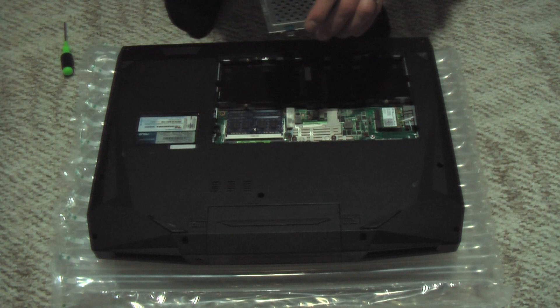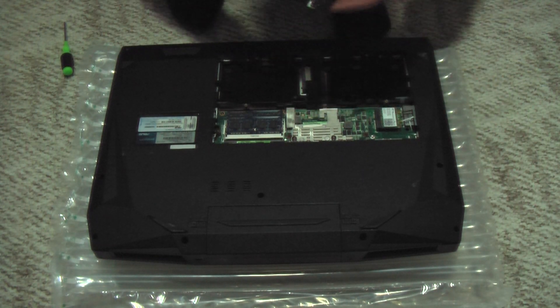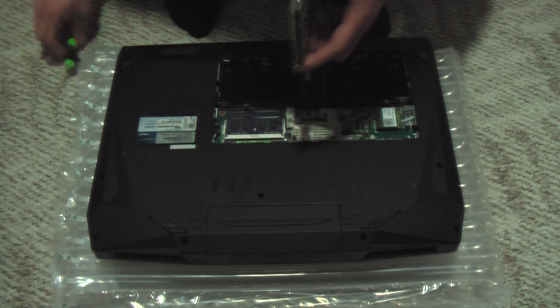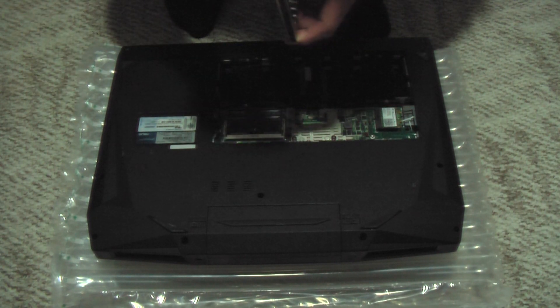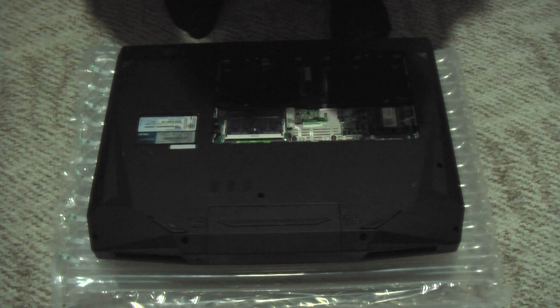I'm going to upgrade to a solid state drive that I want to be my system drive, so I'm going to put that in SATA 0. I'm going to move this one over to the left slot, so I need to redo this bracket to be the L holes. We'll need to flip this bracket 180 degrees on the two-and-a-half-inch hard drive.